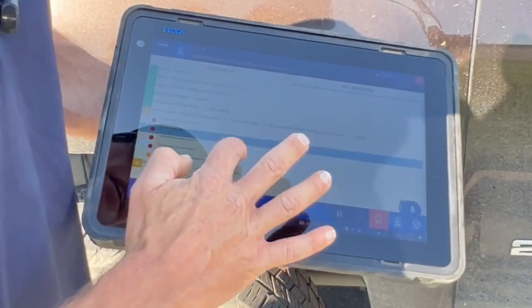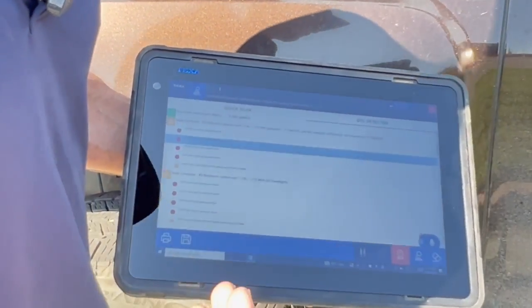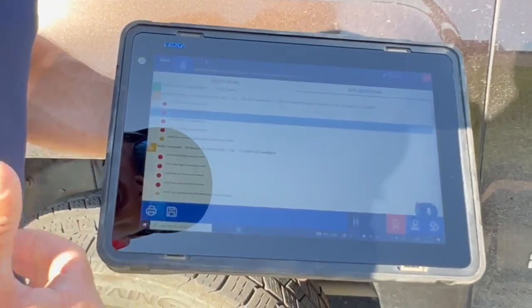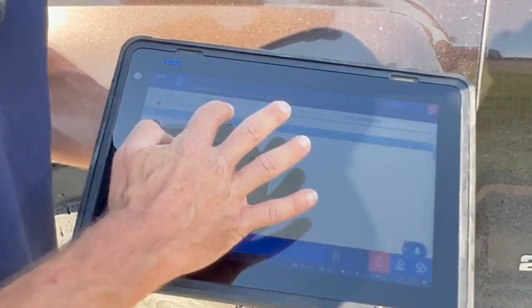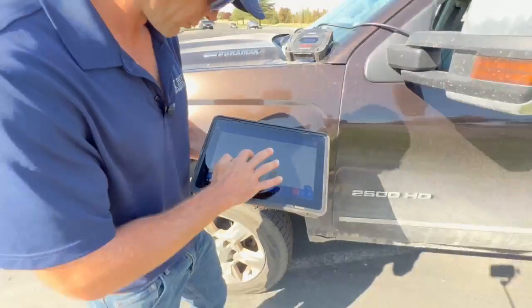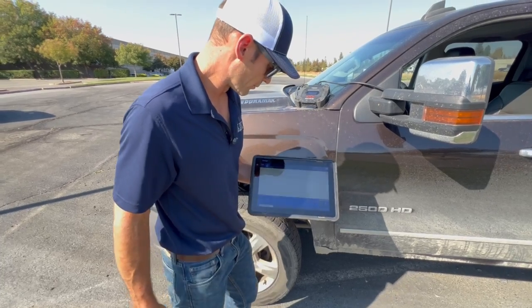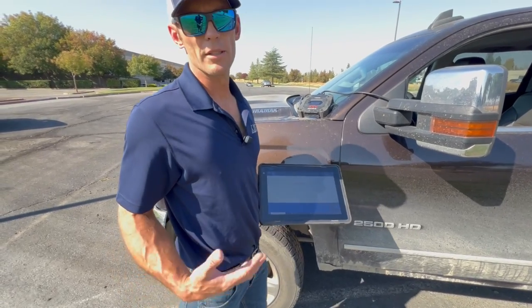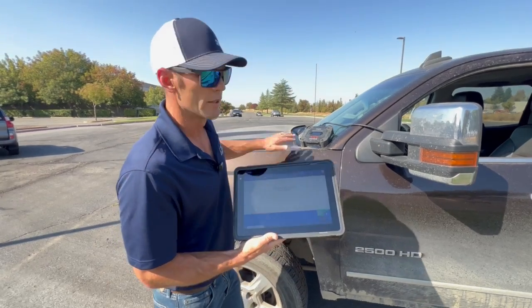What I'm looking for is something to help with this check engine light. This customer said the check engine light populated and he has to get it smogged soon. Here in California, even diesels have to smog. So we're going to scroll down and go into the diesel injection to see what's going on using the TEXA car diagnostic software on this diesel pickup.